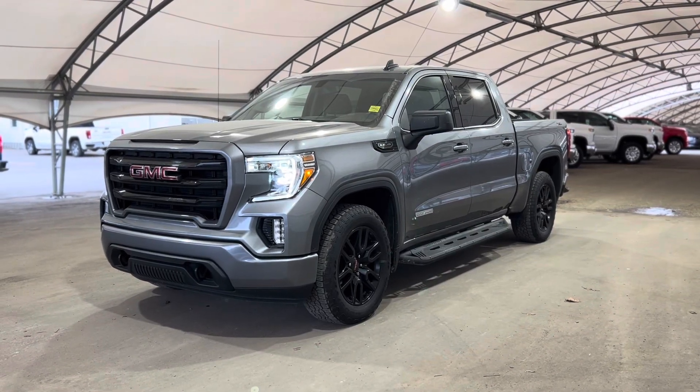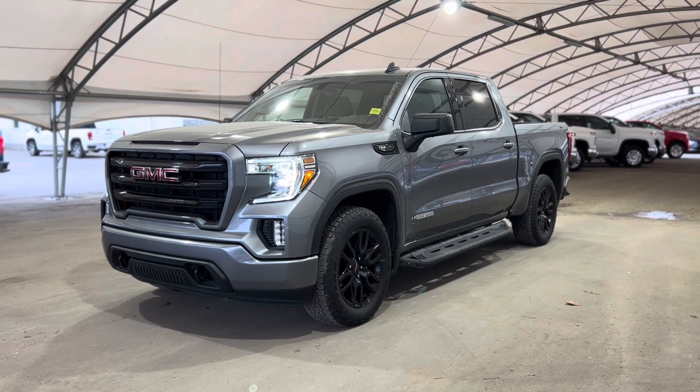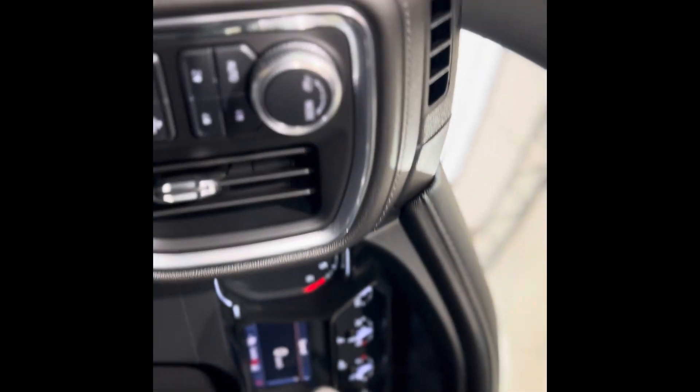Howdy folks, and welcome from all of us here at Davis Chevrolet. Today we're going to be doing a very quick walkthrough of one of our used GMC Sierra 1500 Elevation. As we take a quick step inside, we can take a look at that beautiful interior — there are a bunch of features sprinkled throughout and we'll go through the ones spread out through here.